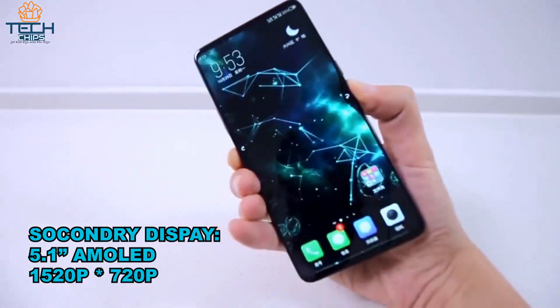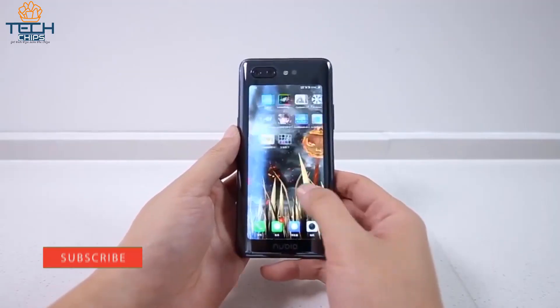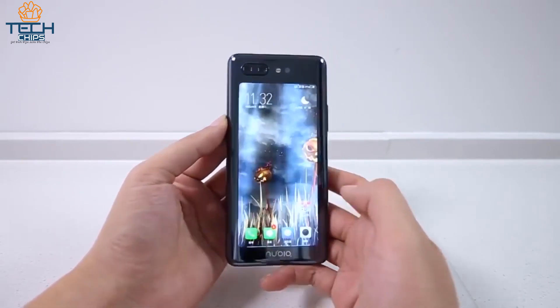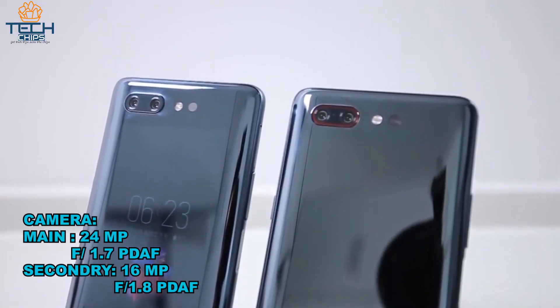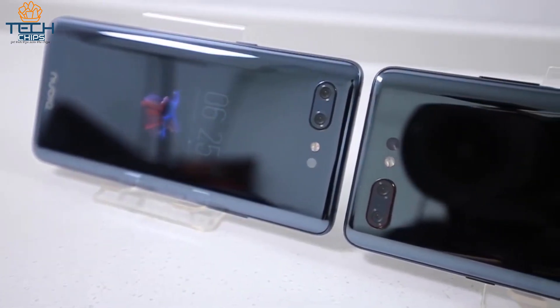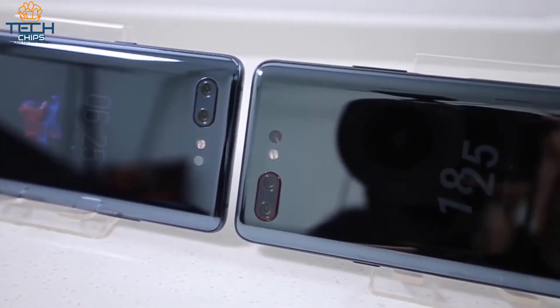In the back, the device has a 5.1-inch 720 by 1520 secondary AMOLED display. You can use the secondary display to take selfies, and you can also use it as your primary display. In the camera department, you get a dual 16-megapixel f/1.8 and 24-megapixel f/1.7 camera setup.